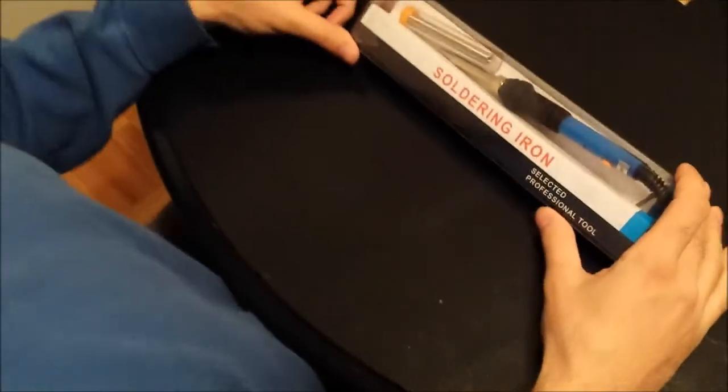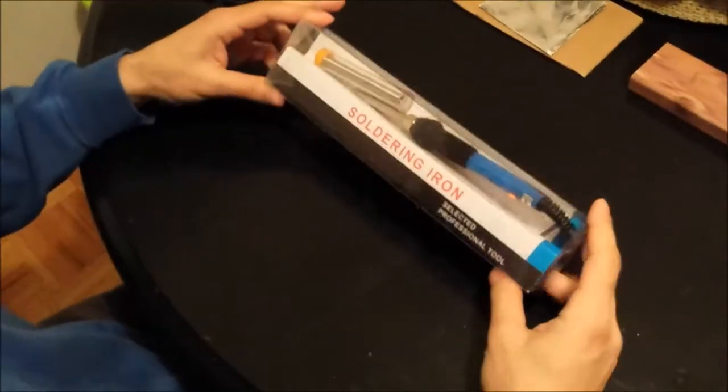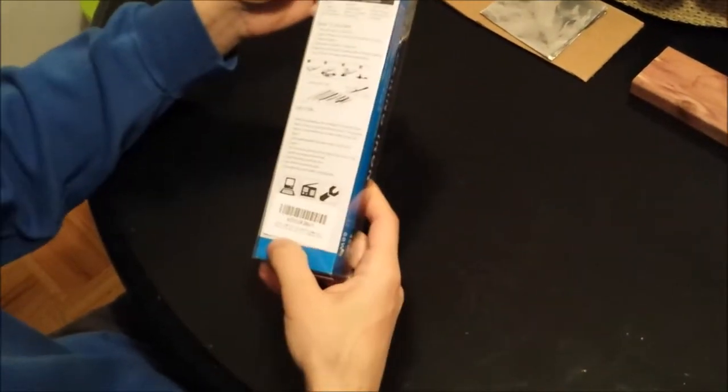Hi, this is Ash's Reviews and right now I'm going to be reviewing the soldering iron from Vastar.